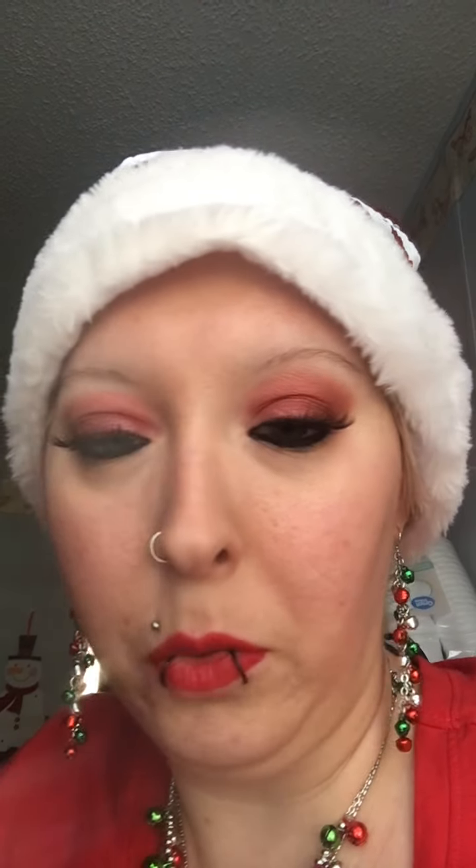And then for my eyeliner, I just do the Wet n' Wild H2O proof liquid liner. I go underneath with it. Going on my lower waterline is just kind of like my signature, trademark eyeliner look anyway. I feel kind of naked if I don't have eyeliner on there.